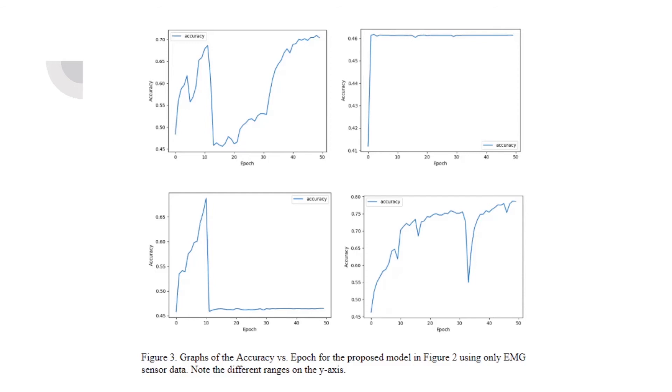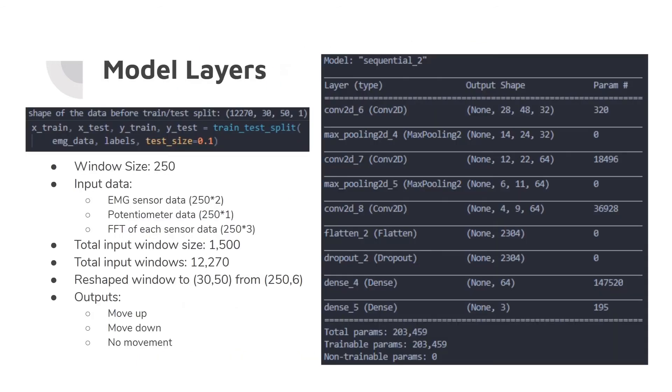Modus Nova advised that we use the potentiometer data in the model because it'll be available anyway. So I added the potentiometer data. Our window size is 250 samples. We have our two EMG sensors and our potentiometer sensor data, and I also did a fast Fourier transform of each of the sensor data windows. The total number of samples in each window is 1,500, and all of our windows together total 12,000. I reshaped each window to 30 by 50 from 250 by 6 — you can think of it as a 30-pixel by 50-pixel image as the input to the machine learning model.